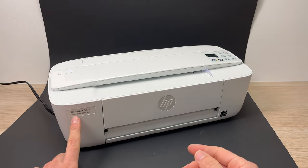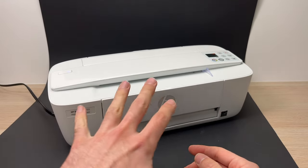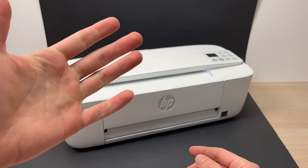Thanks for watching — I hope this was useful. If you have other tricks on how to fix the DeskJet 3700 series, please type them down below in the comments. I'm sure somebody will be very grateful. If not, just leave a like, subscribe, and I'll see you in the next one.